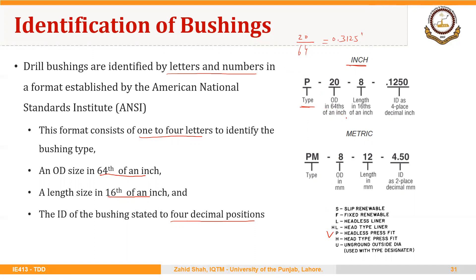Similarly, 8 is the length of the bushing in 16ths of an inch, so that is 8 over 16, or 0.500 inches. And finally, we have the inside diameter as a 4-place decimal, that is 0.1250.